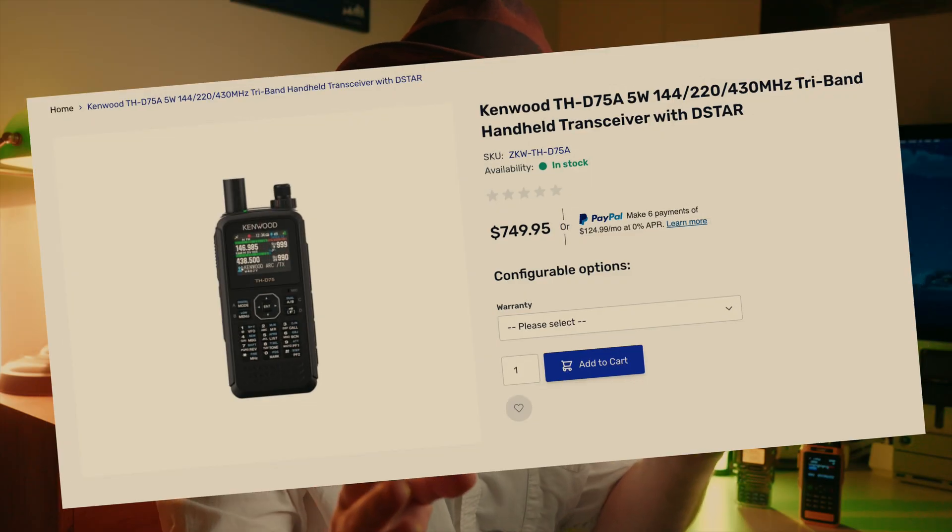The handheld radio market is divided roughly into three tiers. You've got the super-cheap $30 Baofengs and Quanshengs. Then you've got the top-tier Yaesu, Icom and Kenwood radios at $400, $500 or even $750 — yikes! But I'm mostly interested in the middle area, and this is where we find the VGC radio at about $190.